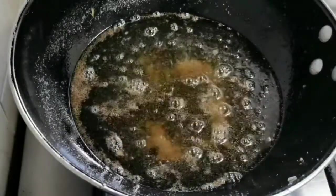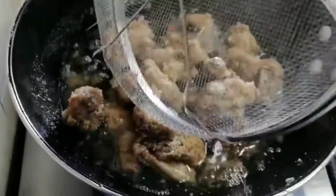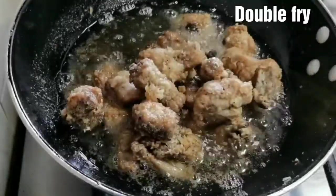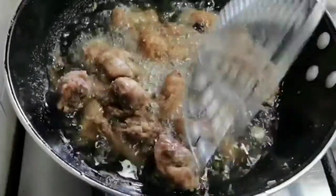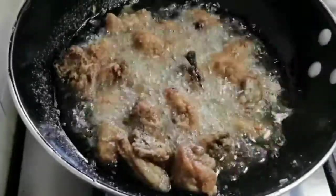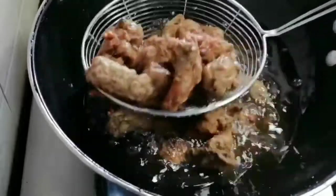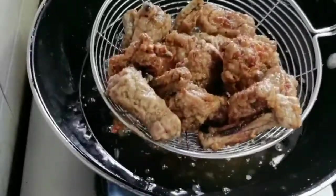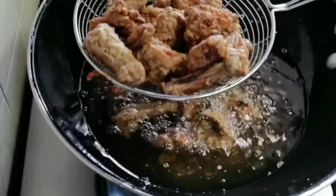I'm going to double fry them. Keep the flame on medium, add all the chicken pieces, and fry until golden brown. If you don't have a big pan, fry them in two batches. Now the chicken is crunchy and golden brown — looks delicious! Drain out the excess oil, remove from the pan, and set aside.